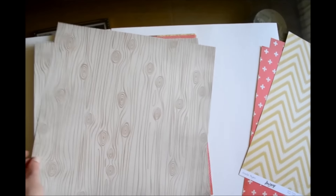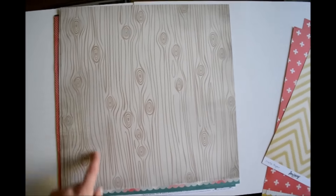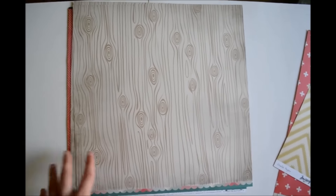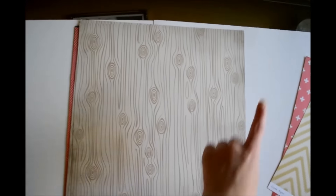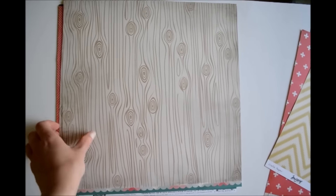And then this is just this kind of wood grain design and it has distressed edges, which is really beautiful.